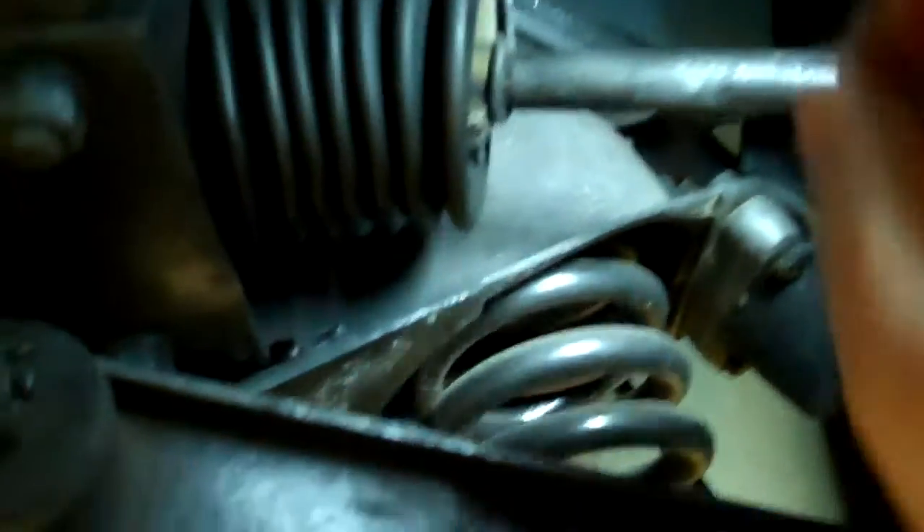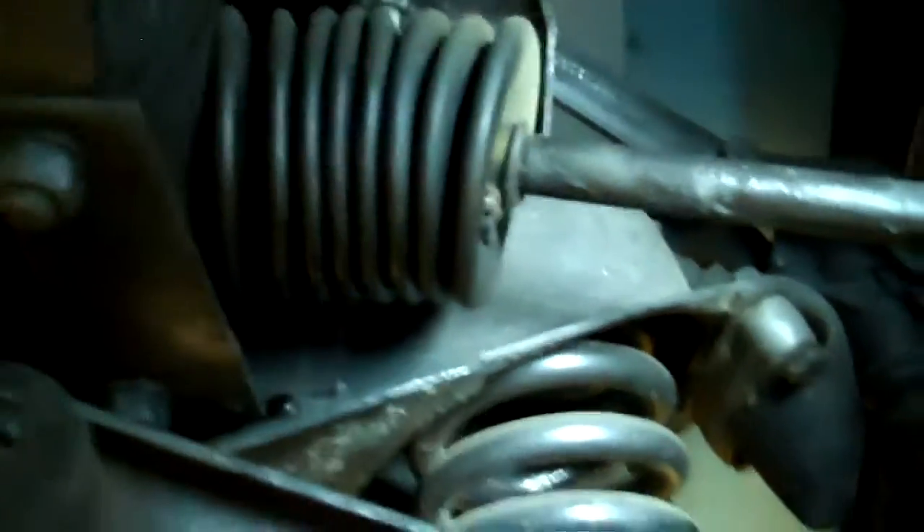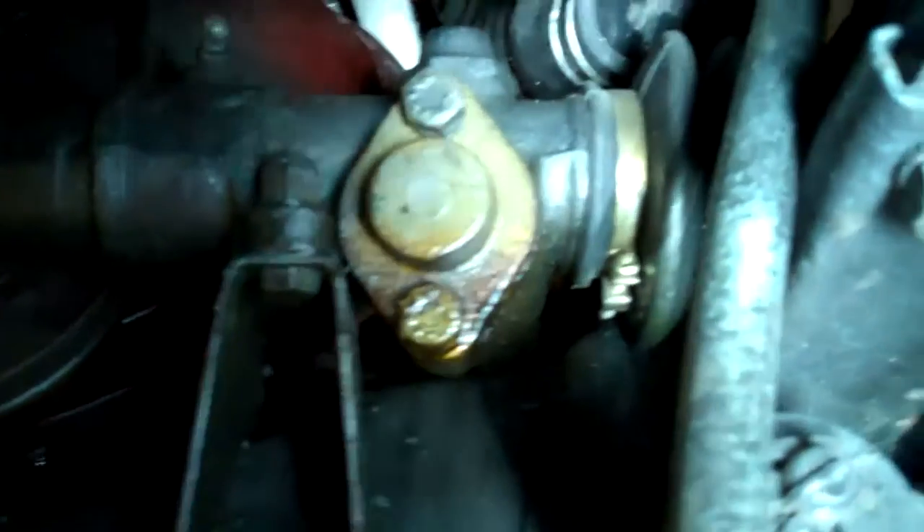Here is the left front inner tie rod — you'll be able to hear the knocking noise. All we need to do is remove the outer tie rod and shaft, remove the boot, and replace the inner tie rod, and that will take care of that problem. We'll probably do that at the same time that we replace the leak on the cap.